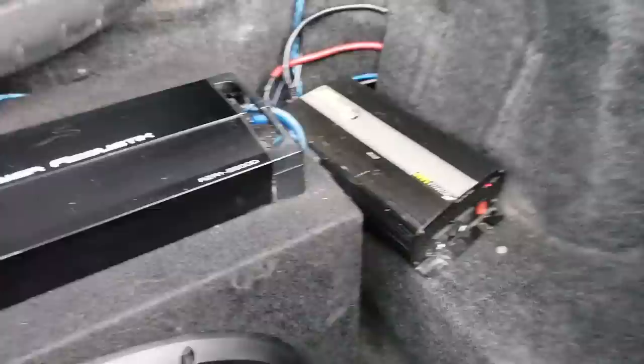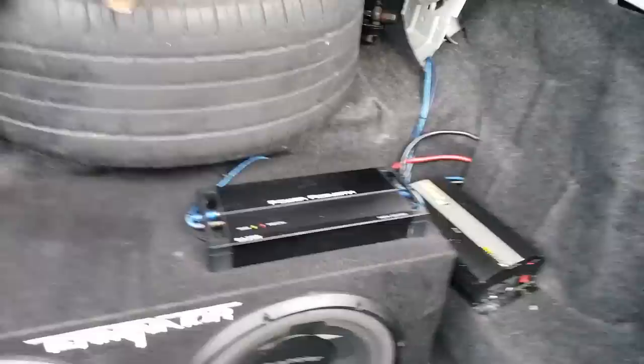Now this trunk is massive. You can see in here there's my book bag that I use for college, a full-size spare tire, bike rack, tool kit, air compressor, the jack, and a 1,000-watt power inverter.